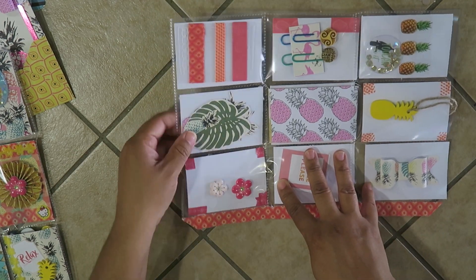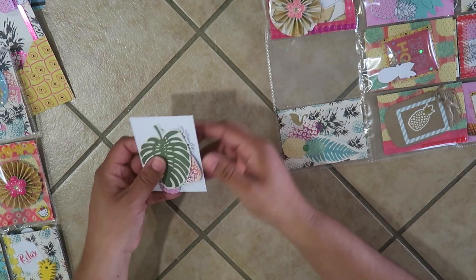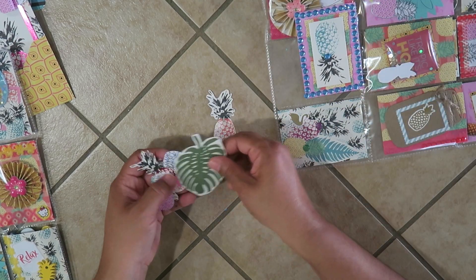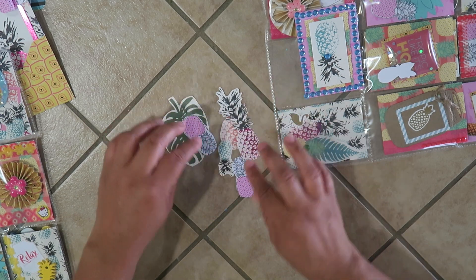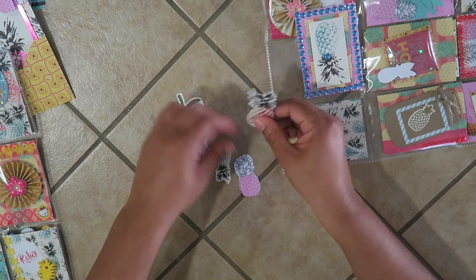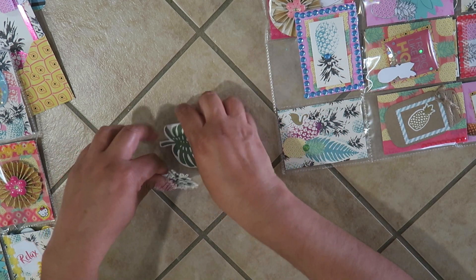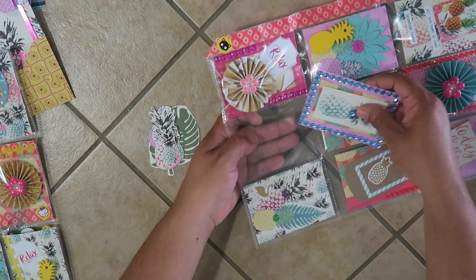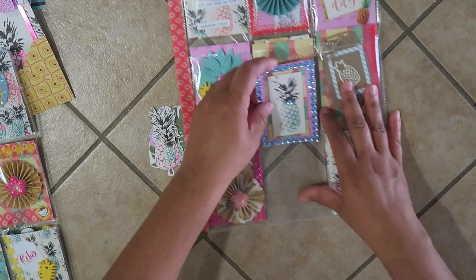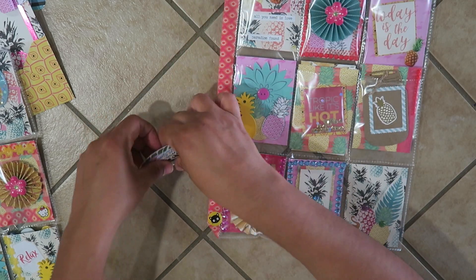Let me show you the fussy cut pieces — there's a big pineapple, a large leaf, and pineapples in different sizes. These little suckers took a long time to cut! I was sitting watching TV — I think it was the Jennifer Lopez dancing show — just cutting away. I still have to put my note in.